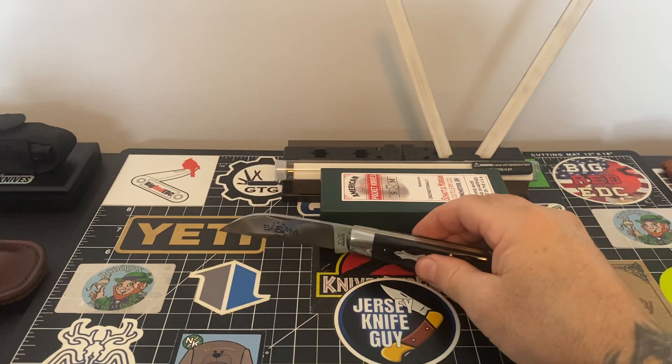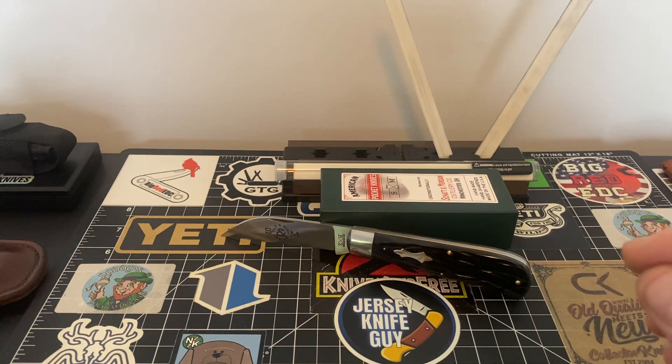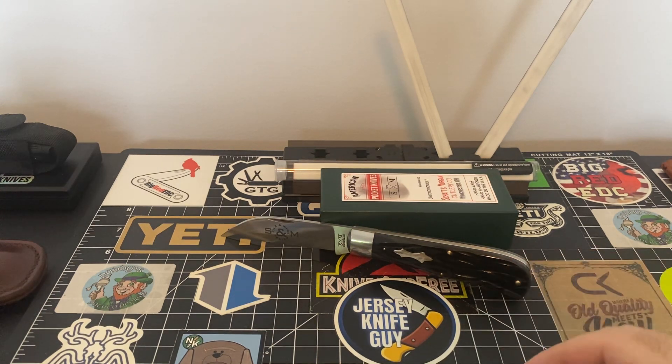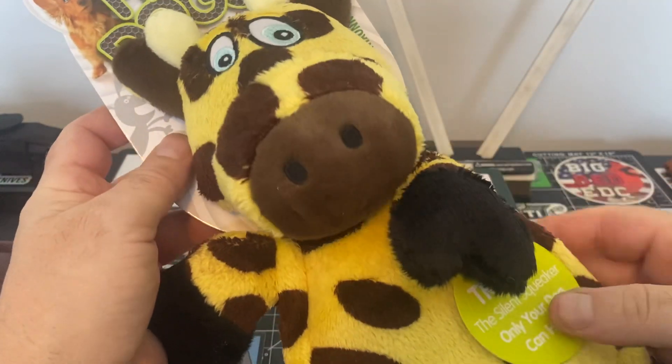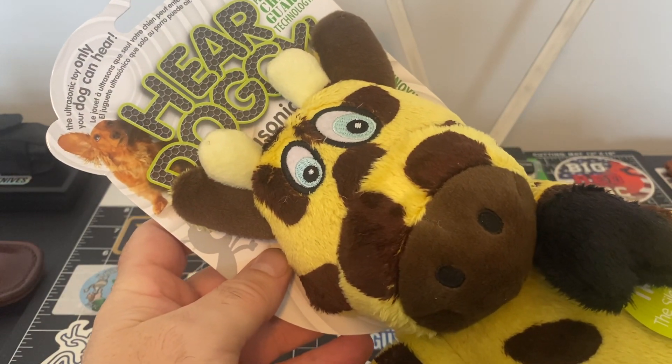Moving on just for one second, I want to give somebody a shout out and that person is BH. Now BH and I go pretty far back — we have become very good friends over the years and that guy, I'll tell you right now, that guy is special. He got me a beautiful little toy here for my puppy. It's an ultrasonic squeaker — you don't hear it, the human does not hear it, but the dog does. We are going to have a ball with her later on.